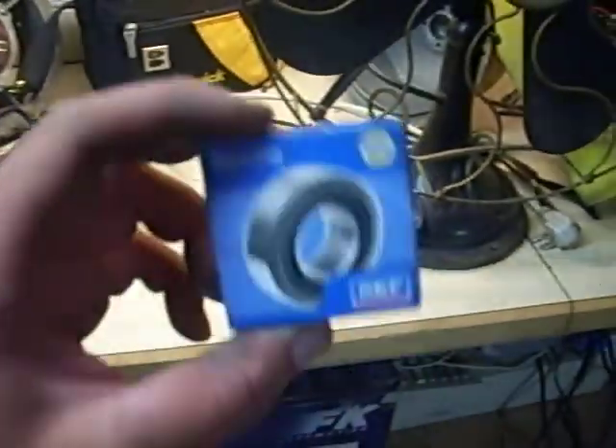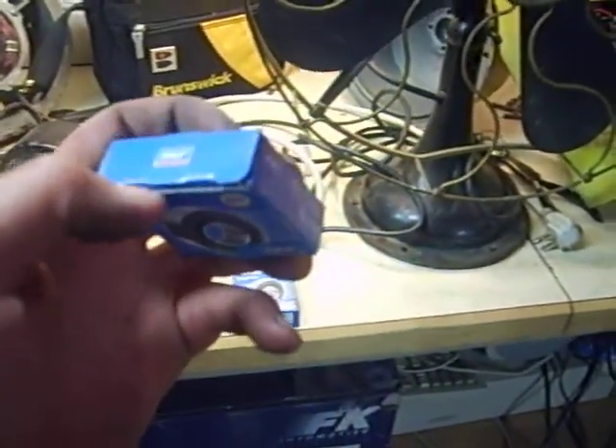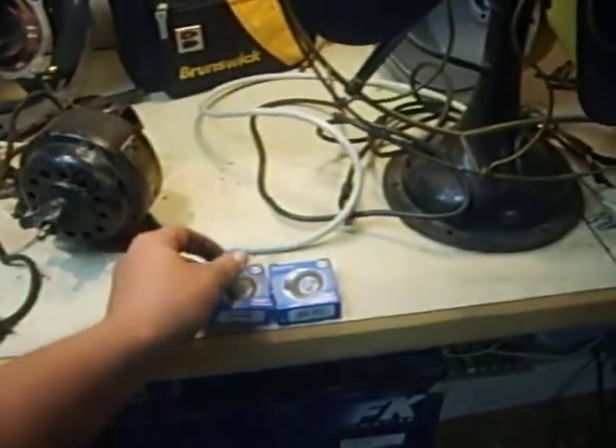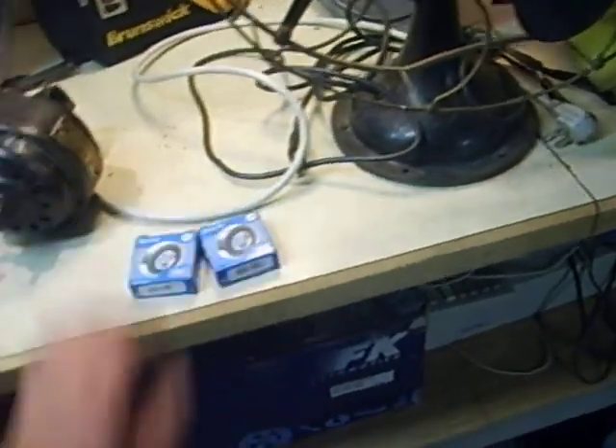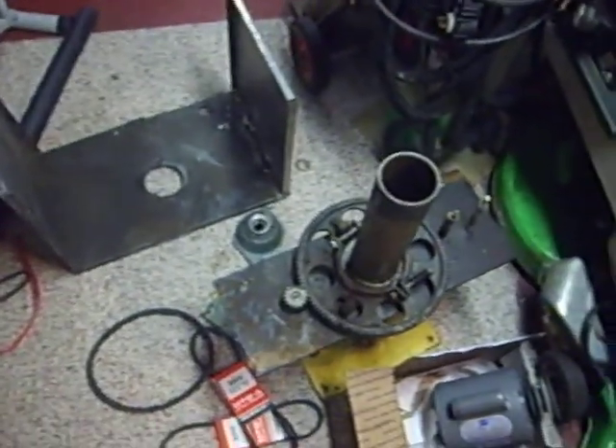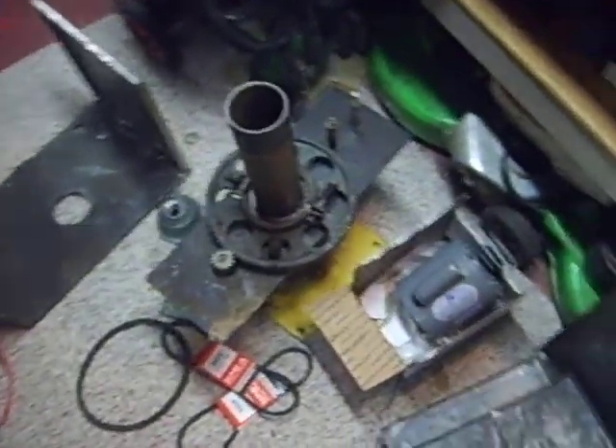Went to NAPA Auto Parts this morning and got 6202-2RSJ bearings — these are the right bearings for the Thunderbolt, $25 a piece. They had them on hand. I'm going to get one more set since they only had two; need one more set for the other unit.